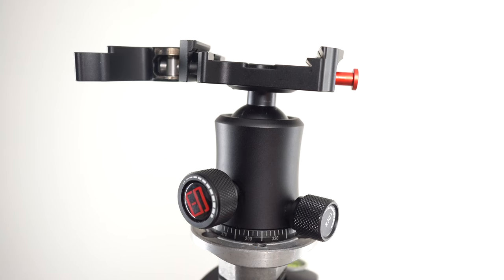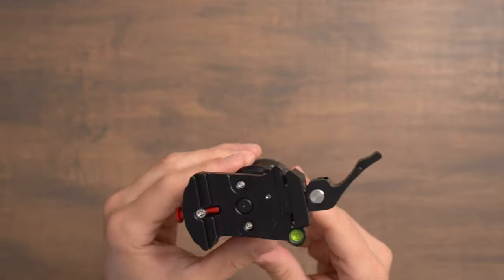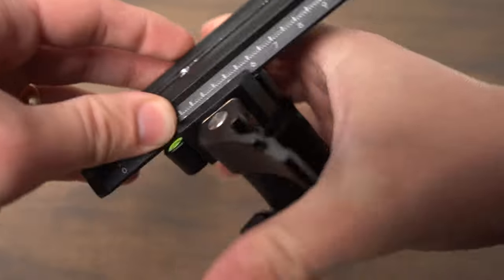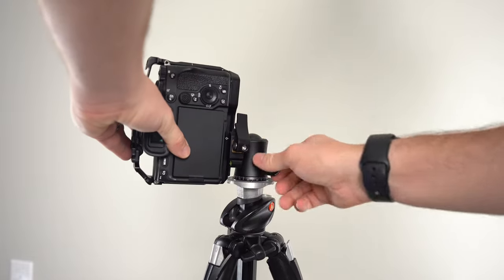In this video we're going to take a look at this iFootage M30 ball head. This is a really neat ball head that has a clamp that can use both Arca style plates and Manfrotto 501 style plates. This is a really cool piece of equipment that can streamline your setup quite a bit by allowing you to use one ball head and accept multiple plates at the same time.